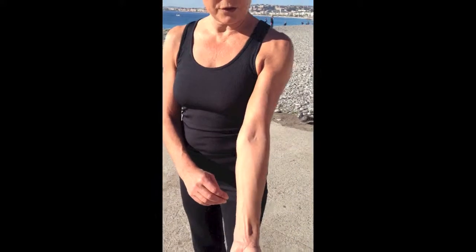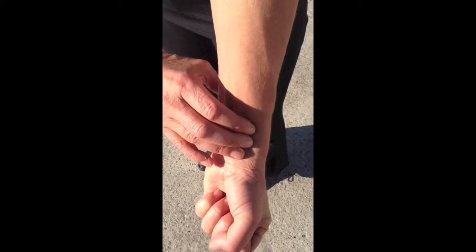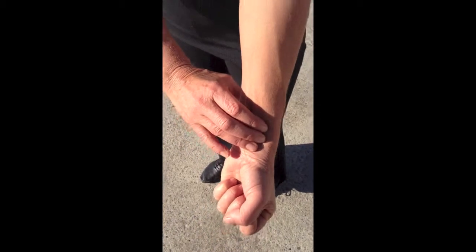Hi, this is Juliette from Nice. Let me show you how to take the resting heart rate. Very simple. Either you use it at your wrist — you close your hands and between the tendons you place as many fingers as possible. Less chance to miss it.